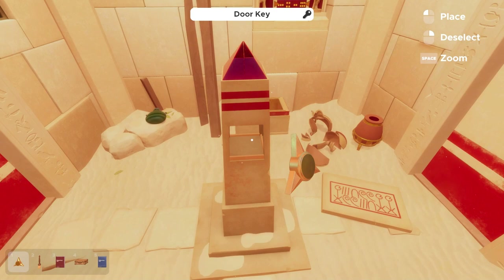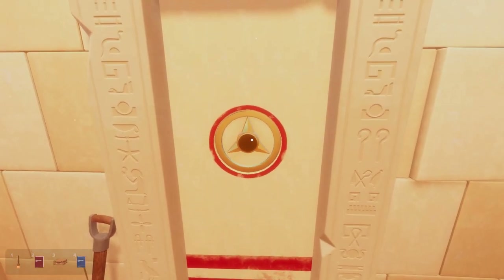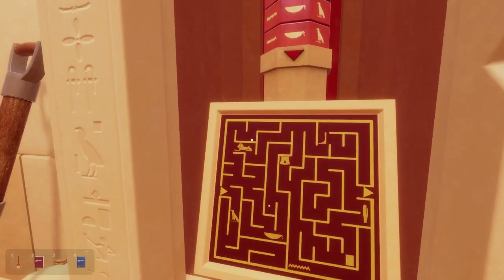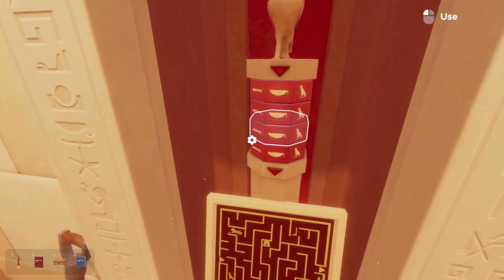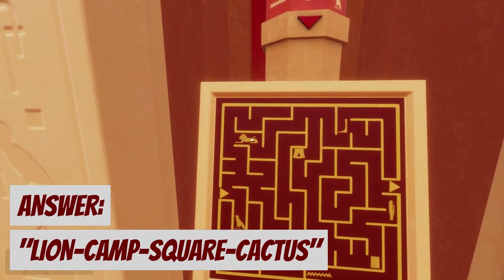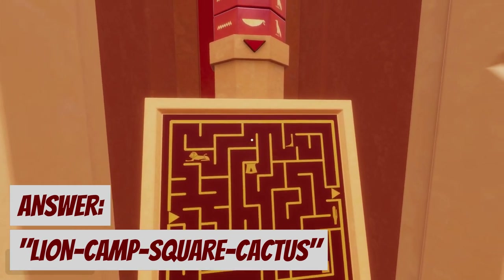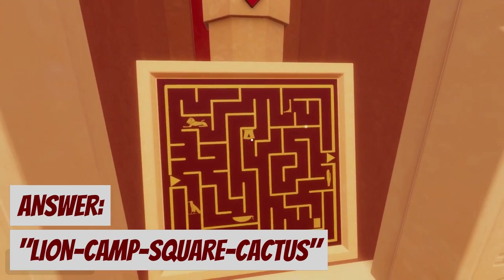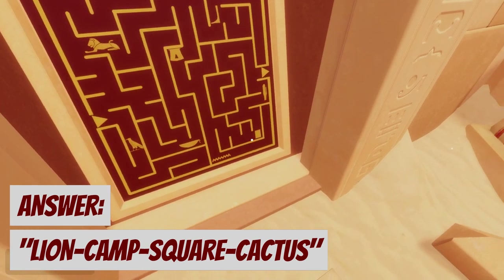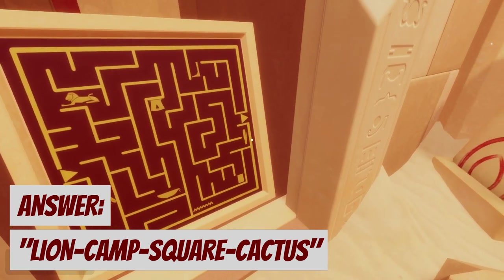We plug this door key into the door here, and this new door reveals a circular maze. For this maze, we need to find which of the four symbols we cross to properly escape, then input them into the lock in the proper order. First we have the lion, then we come across the camp. Third we hit the square, and last we hit the cactus — and we're out.